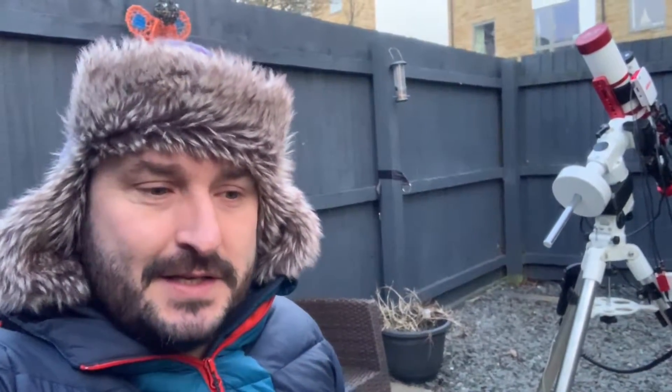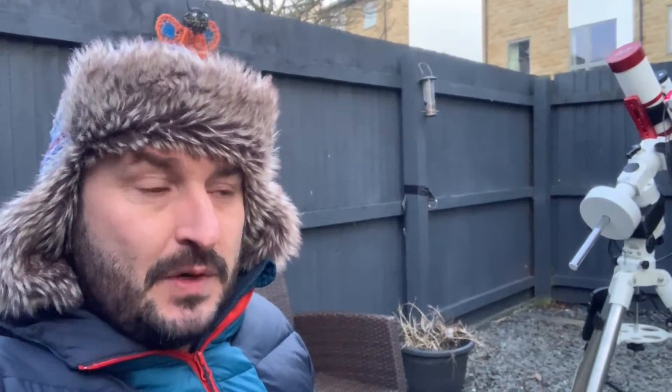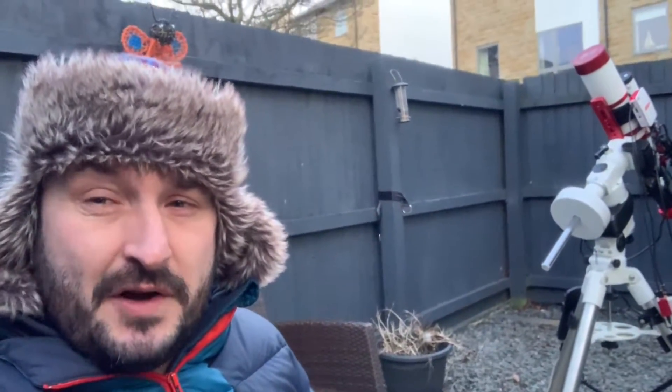Hello YouTube, welcome to another video from us here at Astro Dad. I'm filming myself tonight because my cameraman isn't here — my little boy. Tonight we're going to try and take some pictures of M51, the Whirlpool Galaxy, which is about 30 million light years away, so it's quite far away.